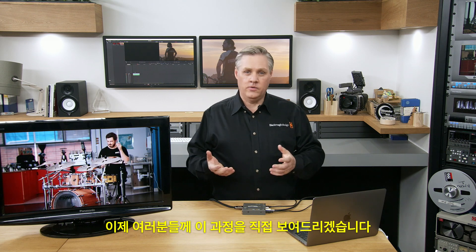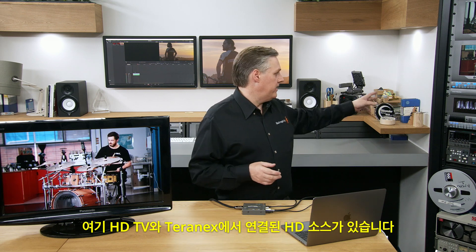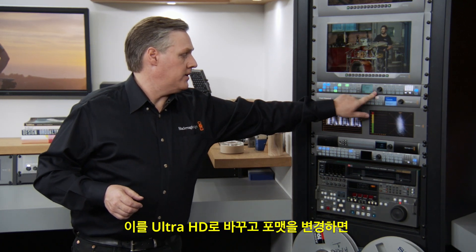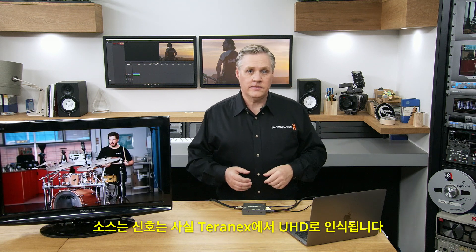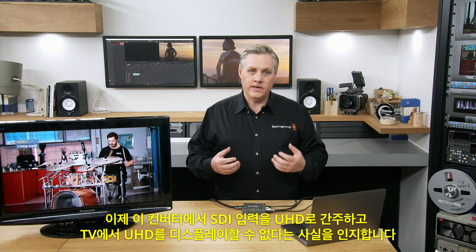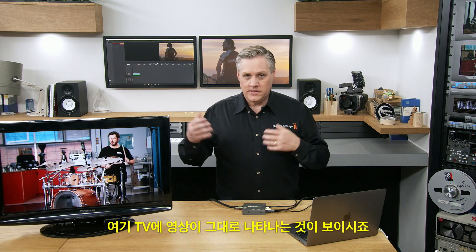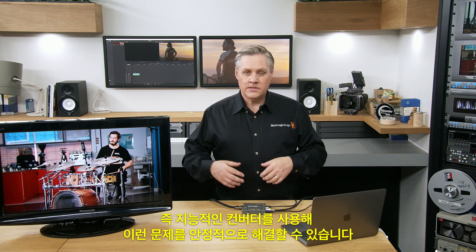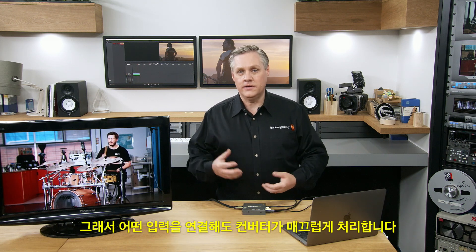I'll show you how this works. I've got an HD television and currently an HD source connected from the Teranex. If I change that to Ultra HD, the Teranex will change over to Ultra HD. What's happened is the converter has now seen that the SDI input is Ultra HD. It knows the TV cannot do Ultra HD, so it's used the down converter to take care of it — you can see there's still an image there, and the converter is taking care of that mismatch, making Ultra HD display on an HD TV.